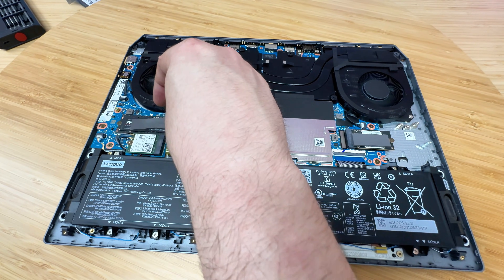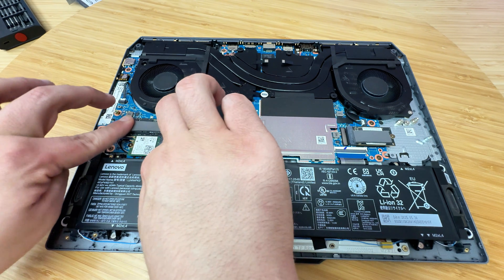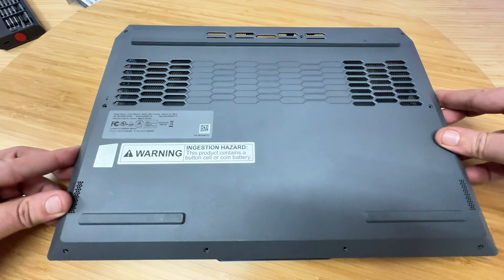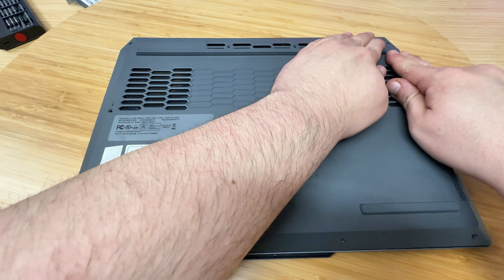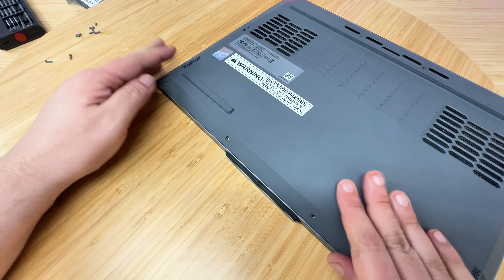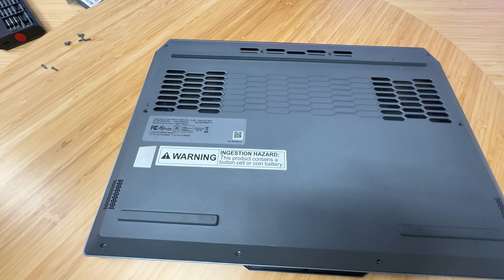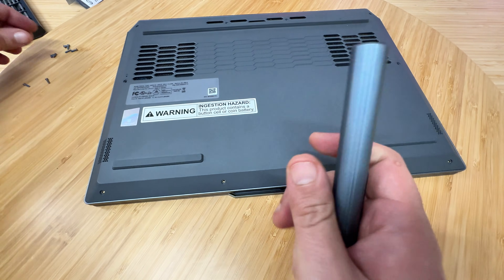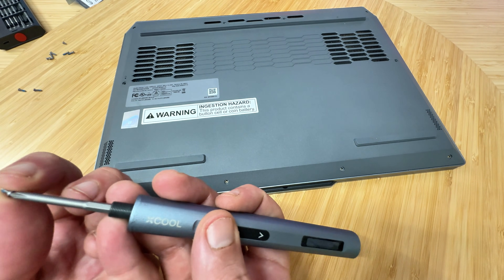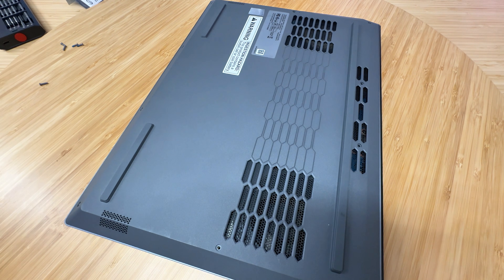I'm going to place the included heat spreader — it's not too great but it is included, which is nice. Then we're going to close this back up and everything snaps right back into place. This is a very secure laptop. Now we're just going to screw everything back in — remember the front angled ones are the shorter screws, and then the longer screws go all around the outside.